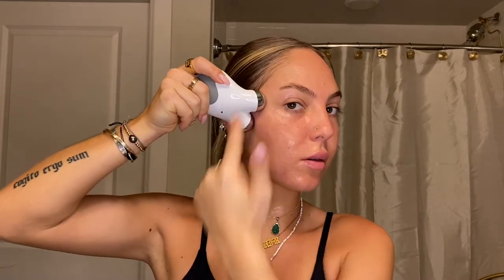Press the power button and you'll see a power up — the lights come on. I'm gonna start with the right side and as you can hear it beeps. I do three glides per section. I just did three glides on the jawline. Now I'm doing three in this smile line area. I'm always gliding up towards my temples. Now I'm gonna move towards my under eye and cheek — lifting.